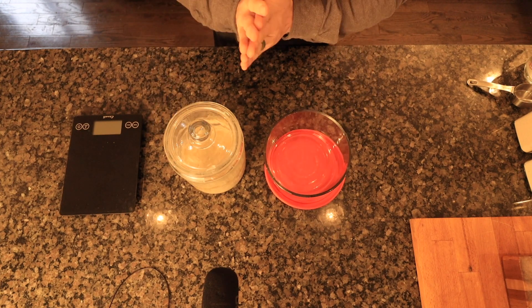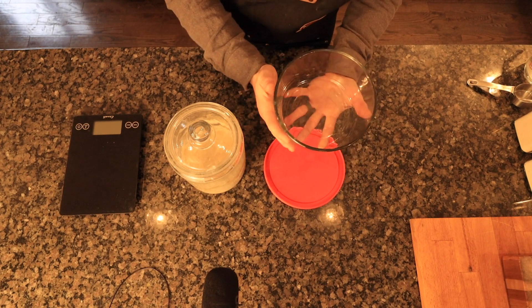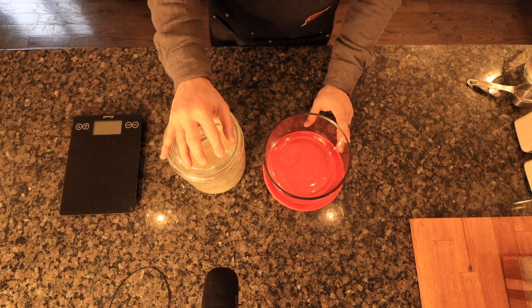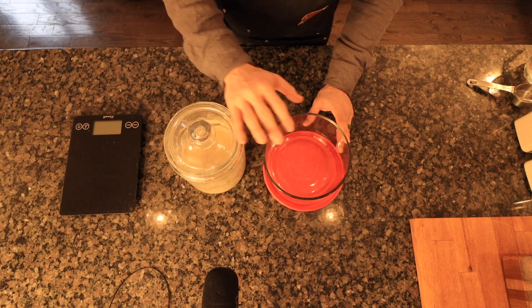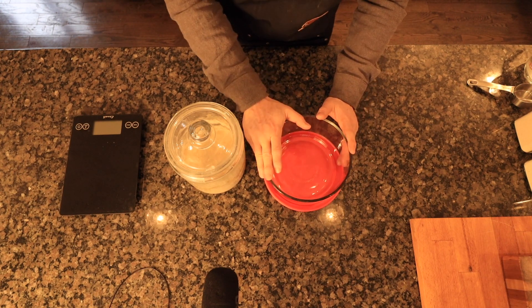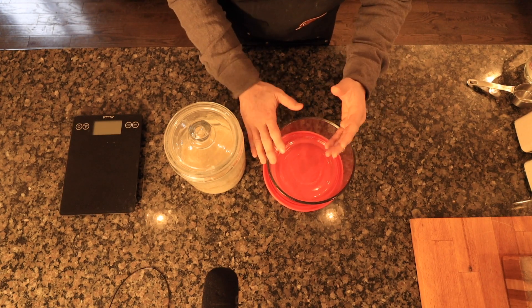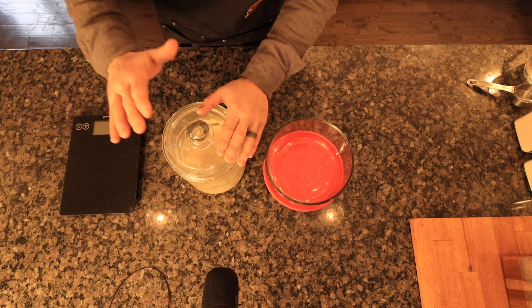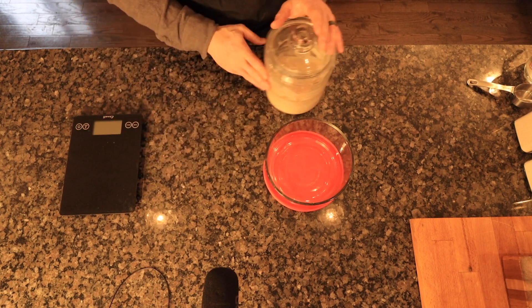Today I'm going to be baking two loaves of bread and I need about 150 grams for each loaf, so I'm going to remove 150 grams of starter and then feed it equal parts — 75 grams of flour and 75 grams of warm water. I'll end up with about 300 grams of starter for my two loaves, and then I'll re-feed my starter and pop it back in the fridge.